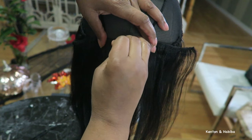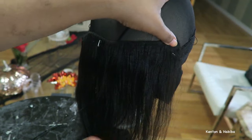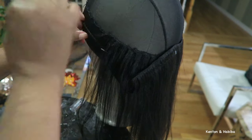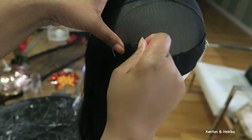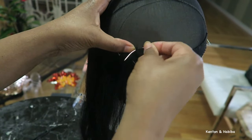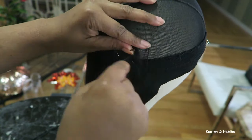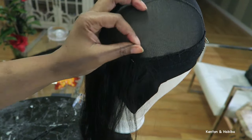You could do this whole wig a lot faster if you glued it in — if you were using cheap hair or beauty supply hair and you didn't care, you could definitely just use glue. But I prefer sewing because it lasts longer. You can wash this hair and treat it just like your own hair, and it's not going to get destroyed. You can't really properly wash a wig that has glued tracks.